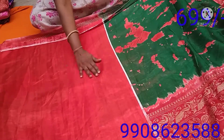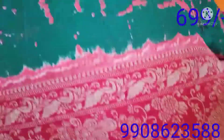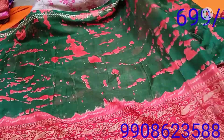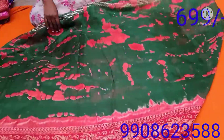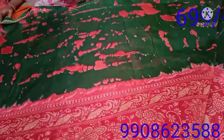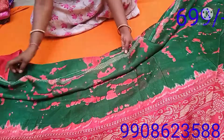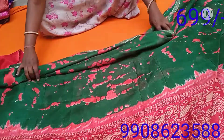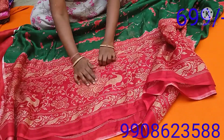We are going to make a blouse. The bottom of the blouse is 12 inches.